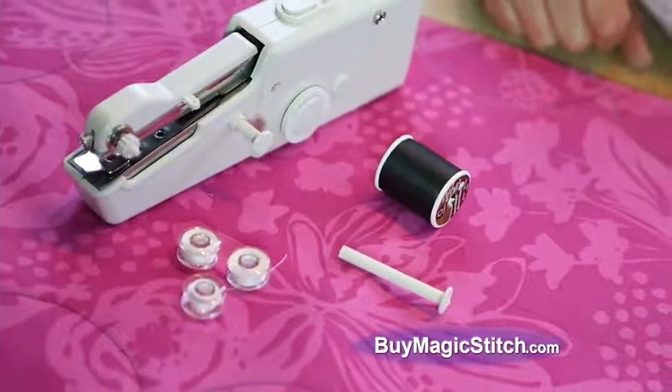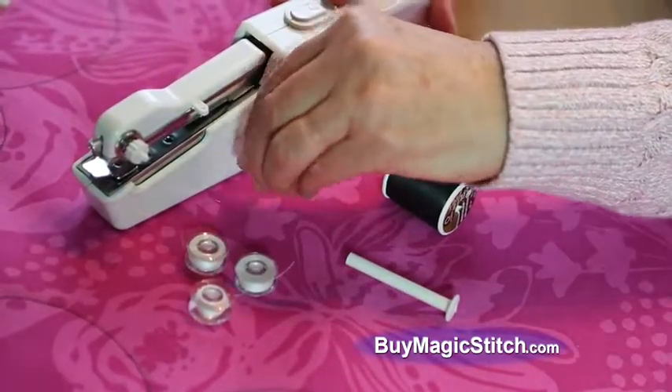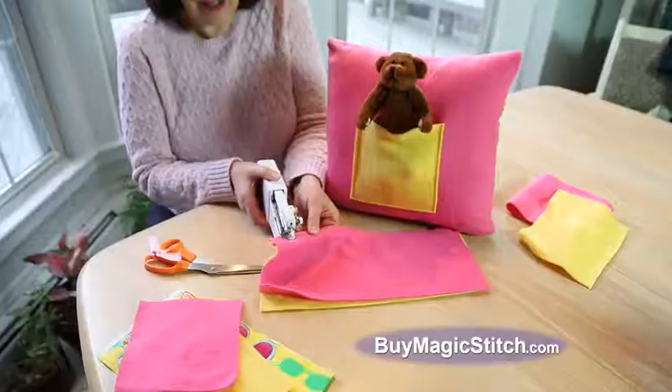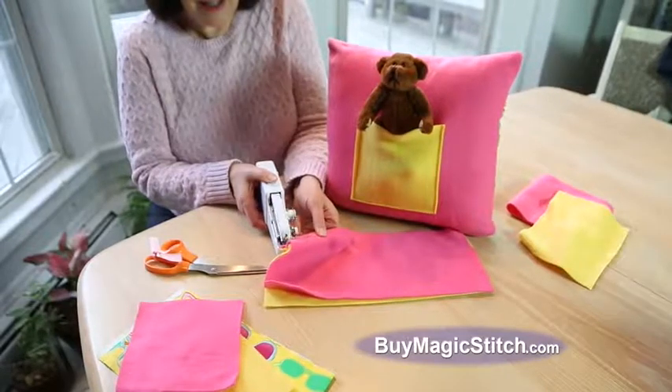Magic Stitch comes complete with three mini spools of thread, but attach the included extension spindle and you can use larger spools in any color you want. Perfect for crafting, creating costumes, and more.